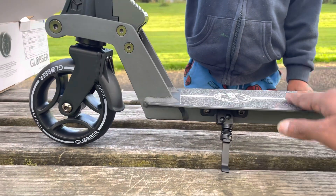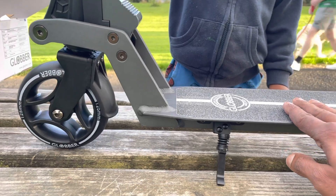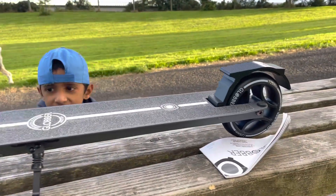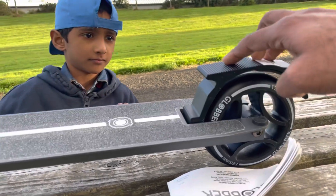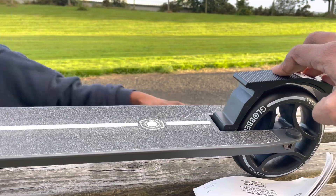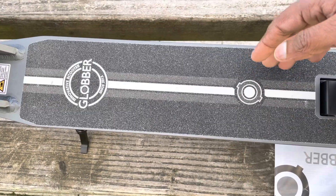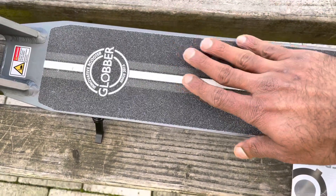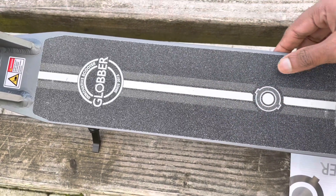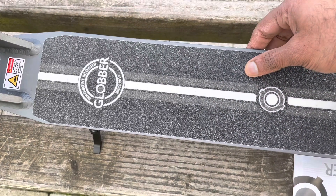This is the stand for the scooter — we can use it like this and put the scooter like this. Here is the brake button; we can press it if we need the brake. We can place a foot in this area — there is a grip so our foot will not slip.